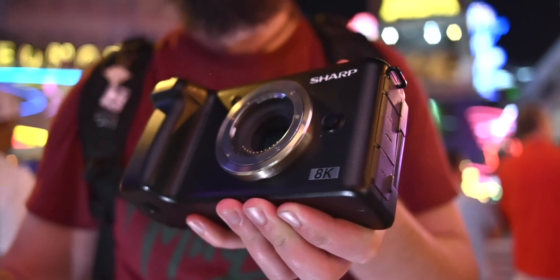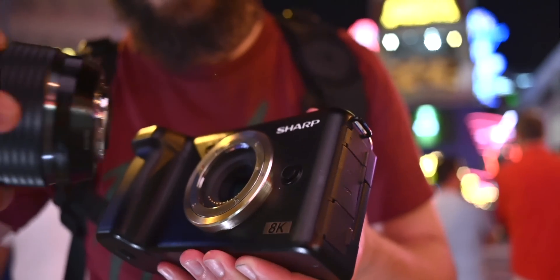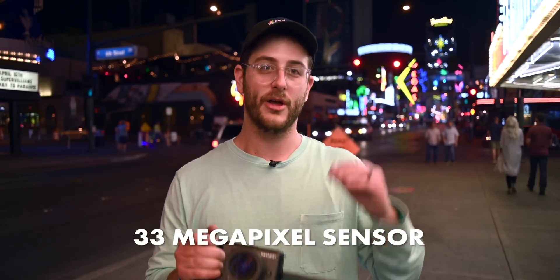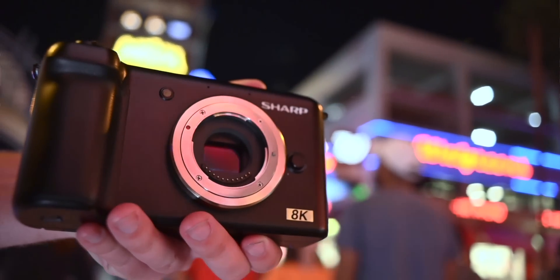While we're on the topic of the sensor, Sharp has designed a completely new sensor. This is not a Panasonic sensor, not an Olympus sensor, not a Sony sensor — it's a Sharp 33-megapixel Micro Four Thirds sensor, and no other camera has this sensor right now. Unfortunately, there is no IBIS or stabilization on the sensor — that is confirmed. They will not ship this camera with IBIS, so it's a locked sensor.